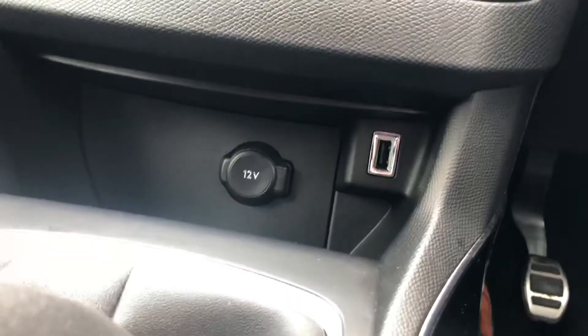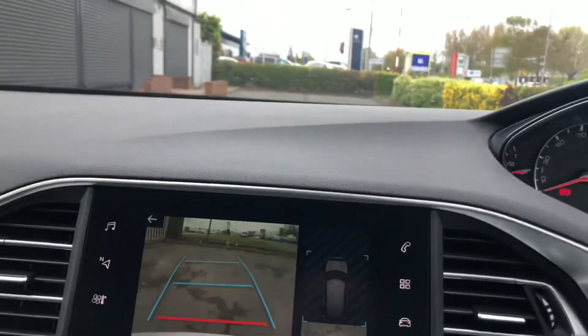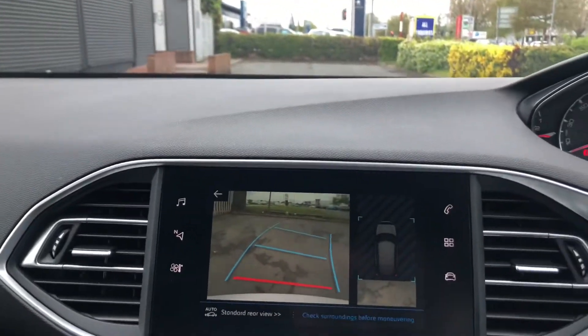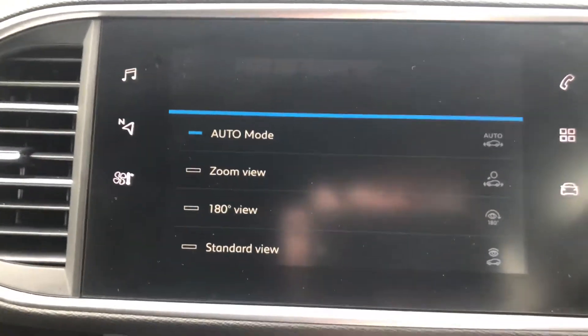You also have a 12-volt socket outlet down there if you want to plug in, say, a dash cam. And if you go into the camera here, you have your 180-degree view colour reversing camera with direction assist, and different viewing modes including zoomed as well as 180.